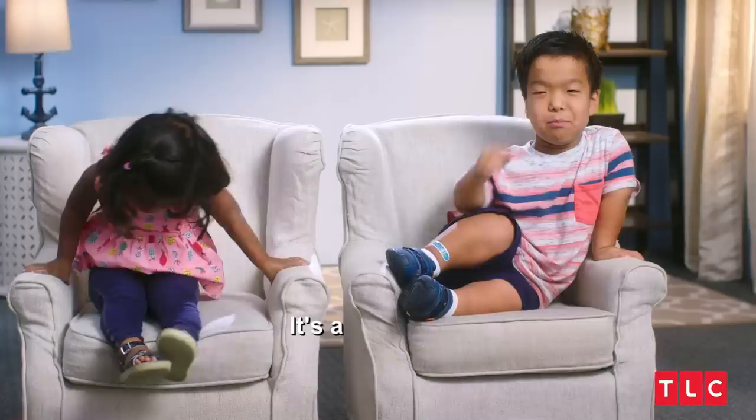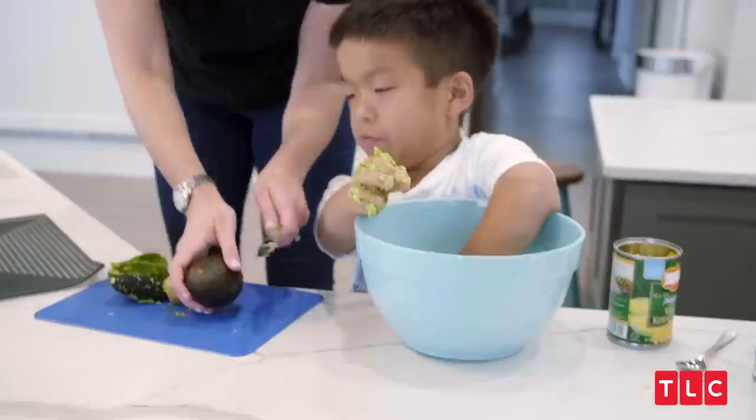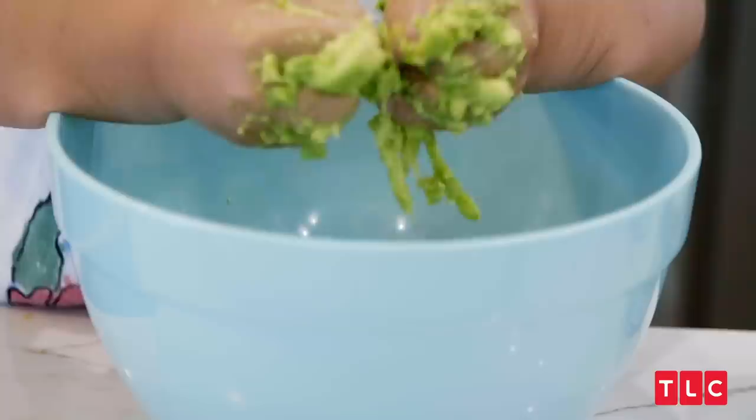What's an avocado? It's a big green egg. It makes guacamole. Let's wait for the masher so you don't have to use your hands.